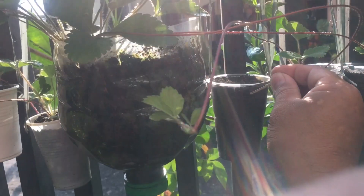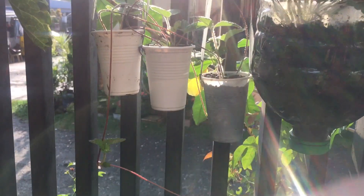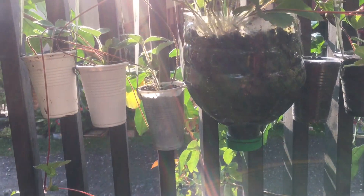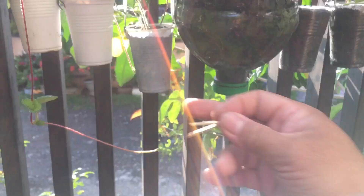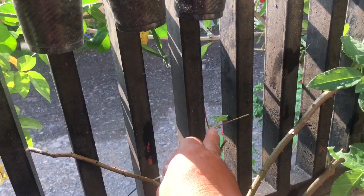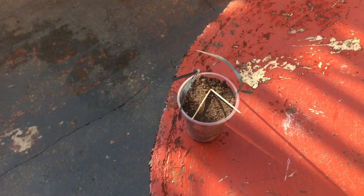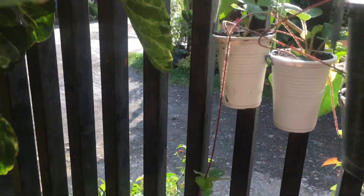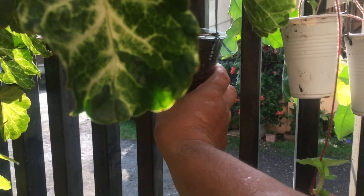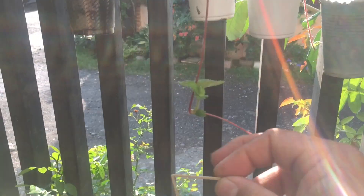So replanting here — I already have one, two, three, four, five — five already established strawberry runners. Now this one I'm going to replant too. There's also another one here. Going to continue it right here, and hook this one — already has roots.